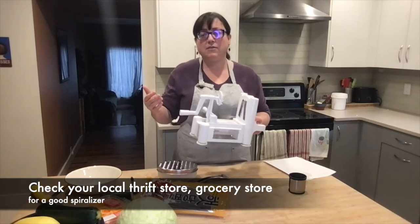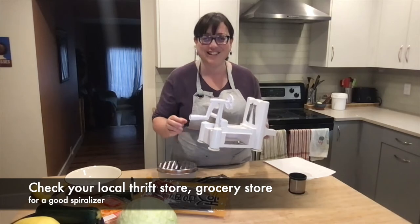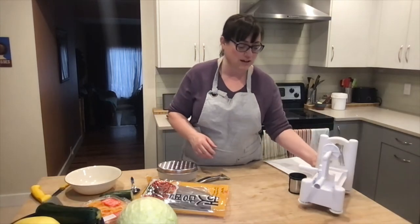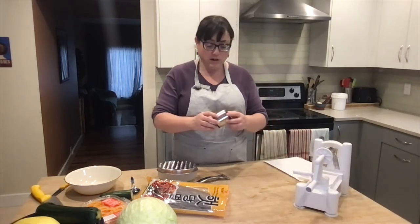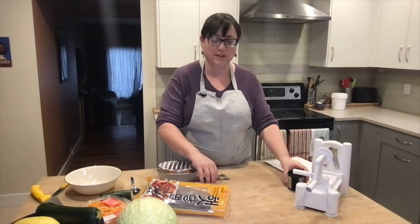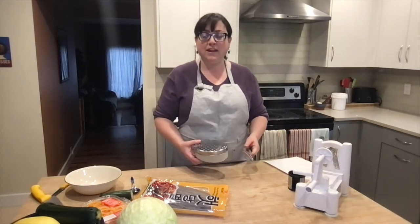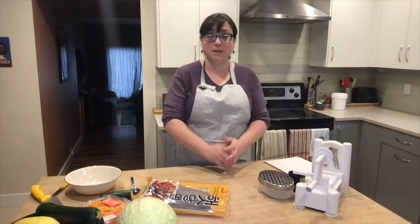I often see spiralizers in thrift stores. Do a little bit of digging around and figure out what's going to fit your price point. There are some really fancy ones you can purchase online, or you can get something as simple as this little one I got for six dollars. They all have a different way of producing a grain-free and low histamine option for those who want to make noodles as part of a low histamine approach.